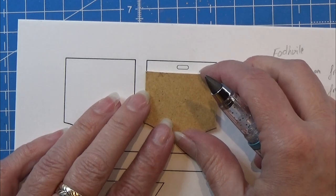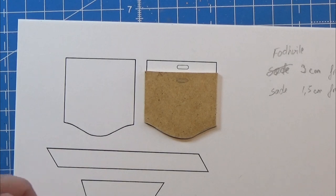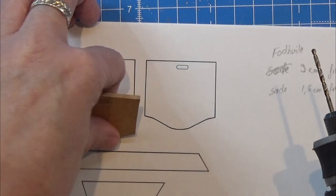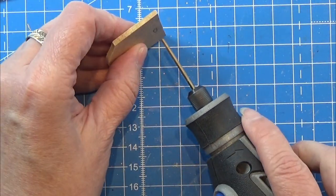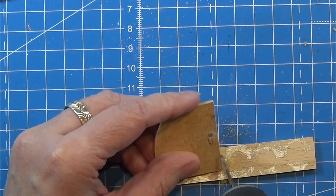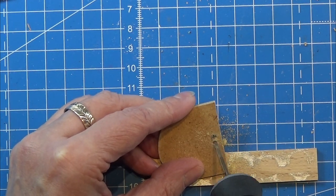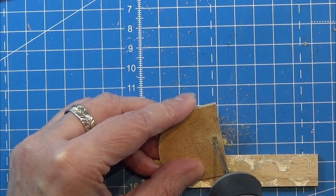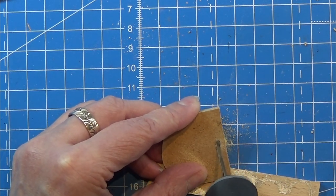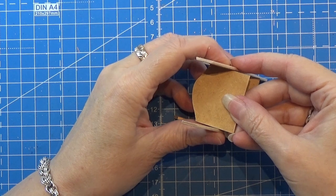Now for the seat — you can see I have a little cut-out marked here. I place my tiny piece of wood and draw the cut-out shape. I use my Dremel with a drill bit the size I need for this little hole, drilling out the hole first at the ends and then removing the middle. Sand it well before continuing.